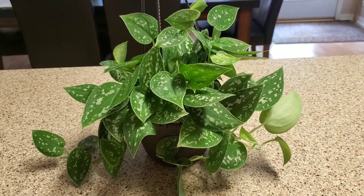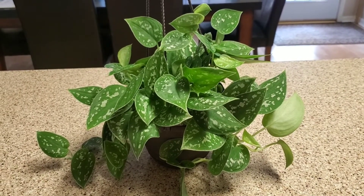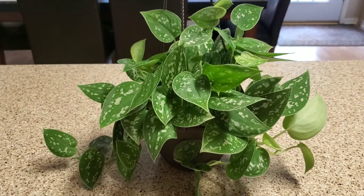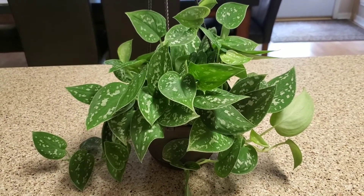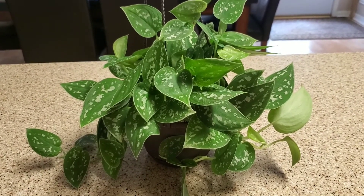I use the Alaska Fish Fertilizer 5-1-1, mixed at half strength, given every two weeks. It likes a well-draining soil and I use the Miracle-Gro fast-growing formula. This one came from the nursery so I don't know exactly what soil is in it, but it's a similar type of soil.